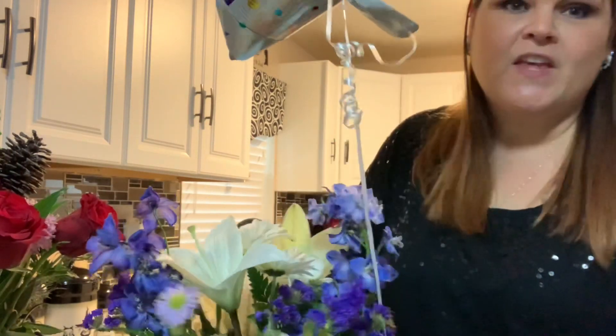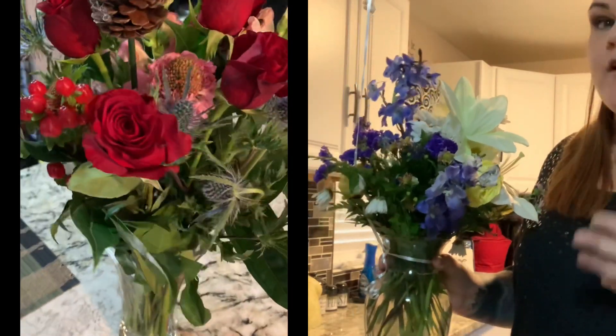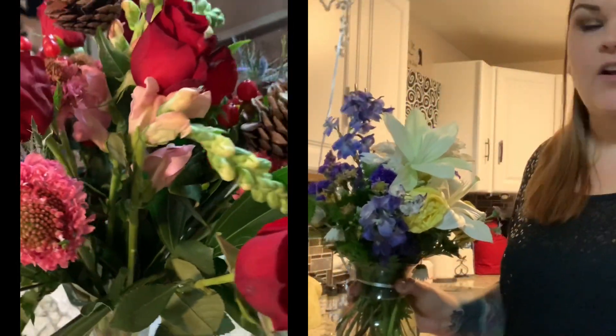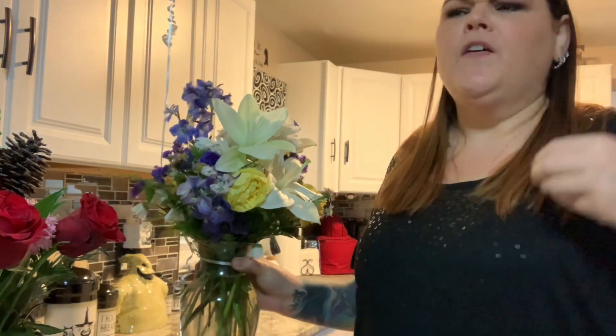These Bloomsy flowers are cut directly from the grower and delivered straight to you within a couple days, so they are extremely fresh. This other arrangement was sent to me for my birthday by one of my best friends — I know she spent a lot of money including delivery fees and a balloon. The issue is that local floral shops get flowers from a supplier who gets them from a larger supplier or the market, so the flowers actually travel a lot before reaching the shop.